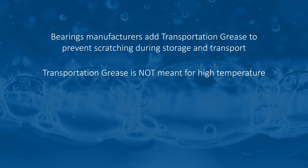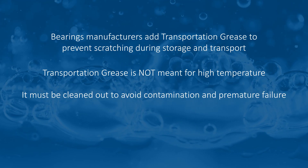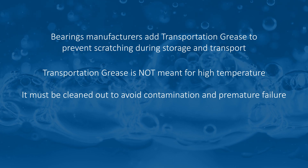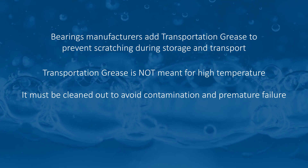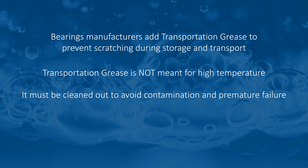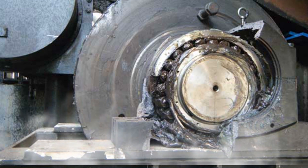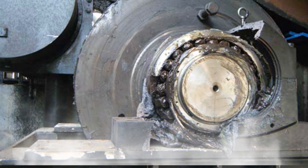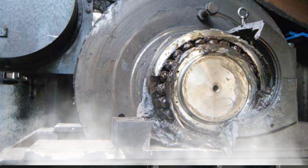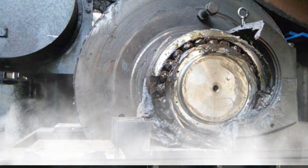If you have high-temperature bearing applications, do you clean out the transportation grease? Because that's going to lead to failure. That transportation grease isn't rated for high temperatures — it won't survive, and you'll have failure of that lower-temperature transportation grease, resulting in failure of the entire grease in that bearing, and ultimately failure of the bearing — maybe in a couple of days, if not a couple of months.